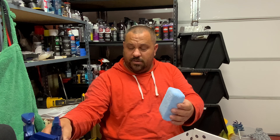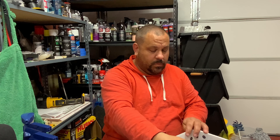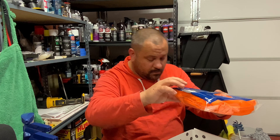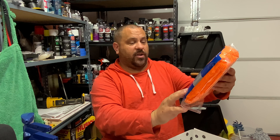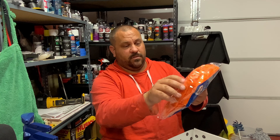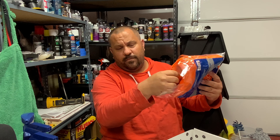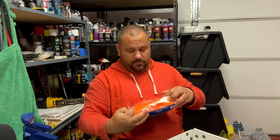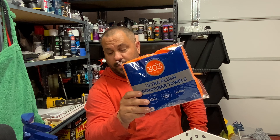You also get an applicator — you'd use it with the graphene spray, just spray it on and apply it. And then you get ultra plush microfiber towels, multi-purpose, edge design, scratch-free, super absorbent. They're on the lower end, so I'd probably use these for the interior with the protectant.